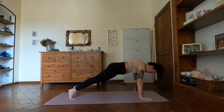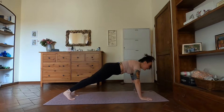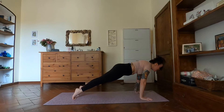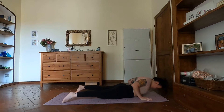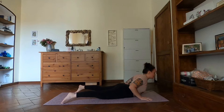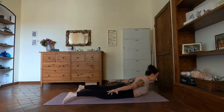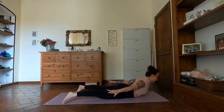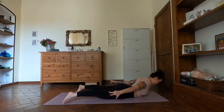Two more like that — inhale forward, exhale back. You're just getting used to bringing that weight forwards and backwards. Do one more — forward, exhale back. Then inhale forward, shoulders past the wrists. As you exhale, move through chaturanga all the way down. Little baby cobra: lift the chest, shoulders away from the ears, and lift the hands off the mat just about an inch or two.